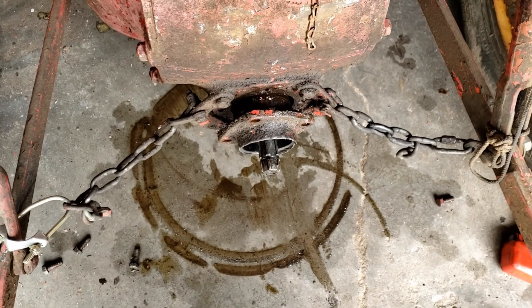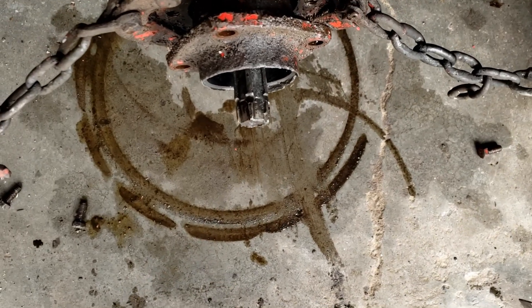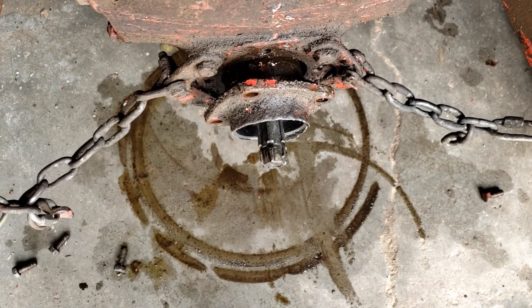This PTO shaft is not wanting to come out of this tractor. There's something seriously wrong with it. My dad had the idea that the guy's PTO shaft on his rotary cutter may be too long and may have damaged it. So we're going to have to tear this tractor apart.